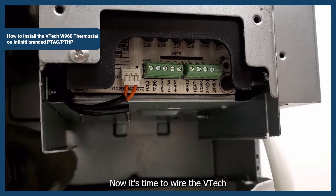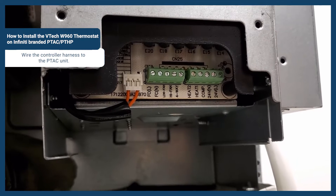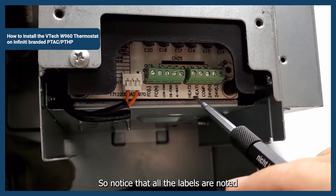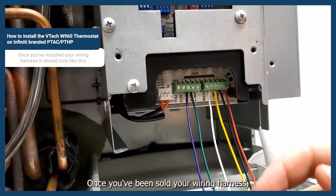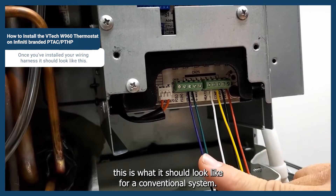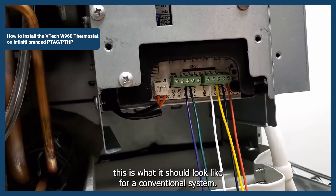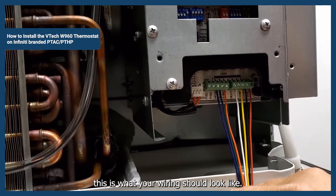Now it's time to wire the VTEC controller harness into the PTAC unit. You'll notice that all the labels are noted below each terminal. Once you've installed your wiring harness, this is what it should look like for a conventional system. Once you've applied your wiring harness for your heat pump, this is what your wiring should look like.